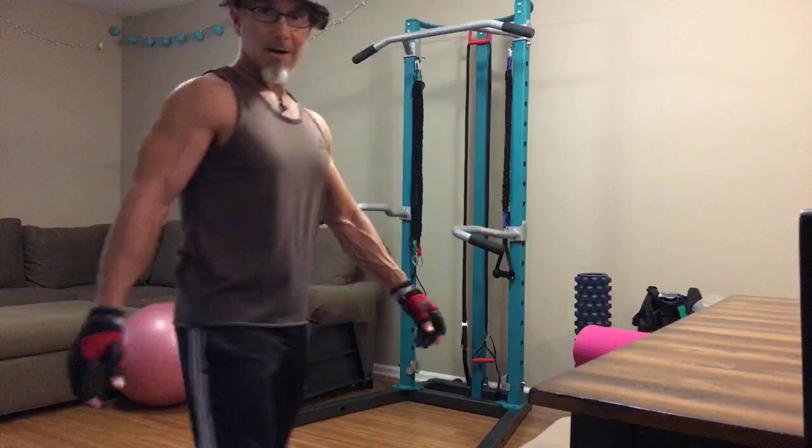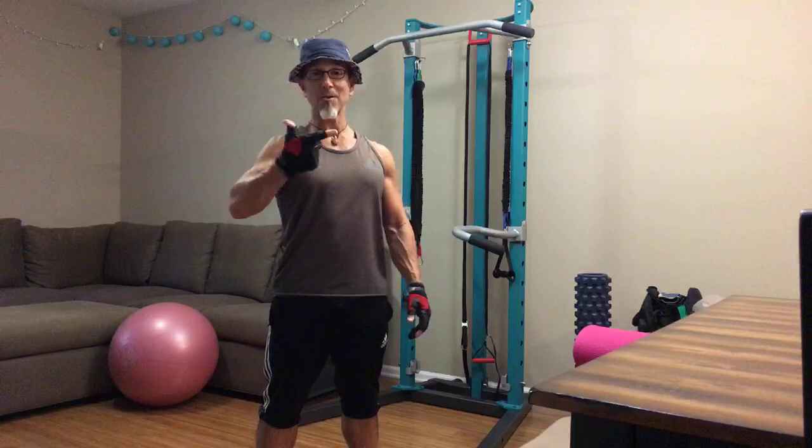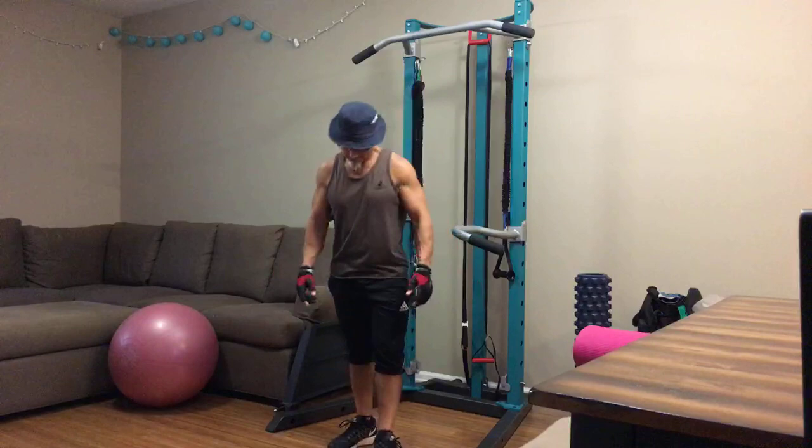All right, it's Friday night. I already went through my circuit two times. I'm going through it a third and I'm going to share that circuit with you. Don't blink because it might be over before you know it.